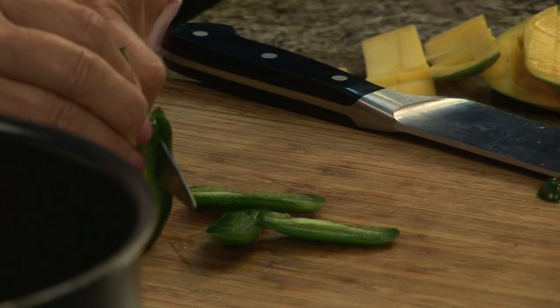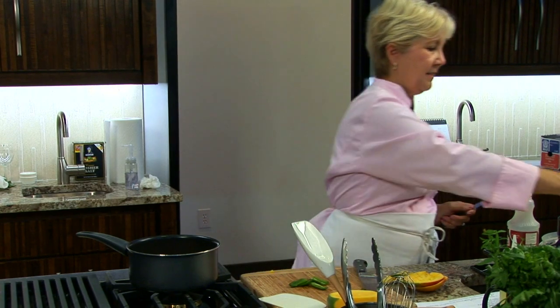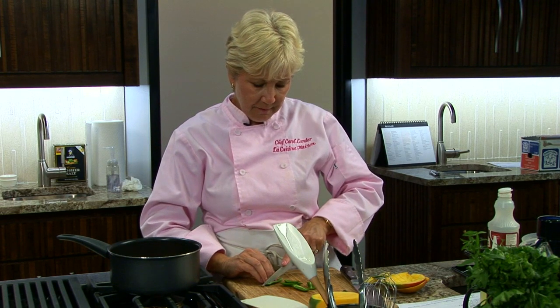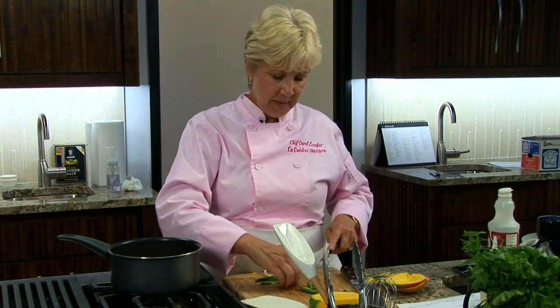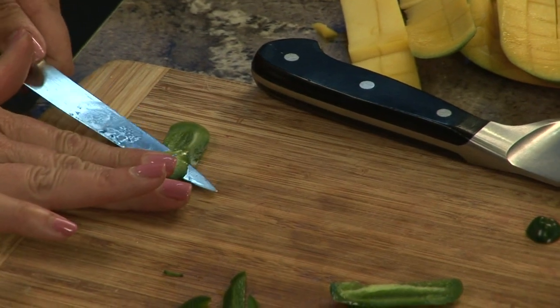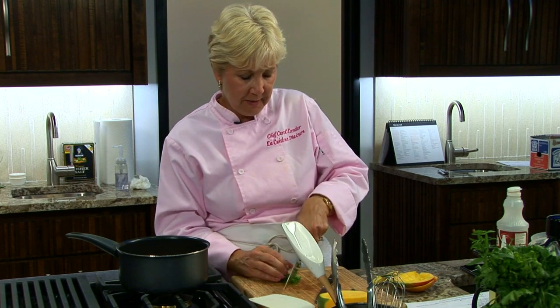Hold it, and you've left your seeds and all the pith inside. So now I can finely chop my jalapeño. Most of the heat is in the membrane, so we don't want it too hot. I'm going to cut out some of that white membrane. So we're just going to finely chop that.